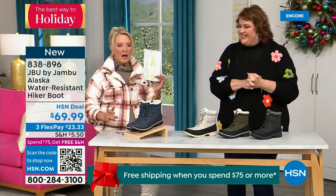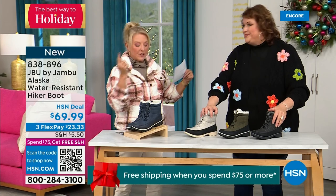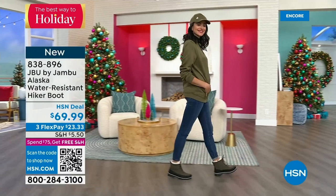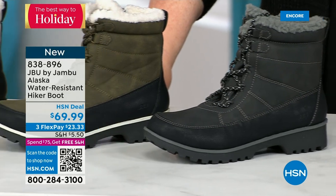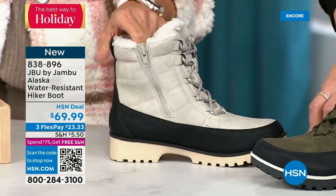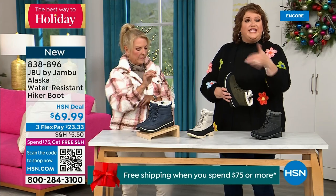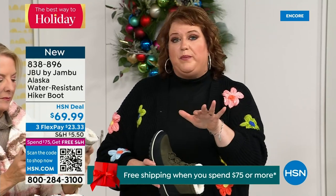All right — now I want to give you the scoop on the next product. This is called the Alaska. It's a water-resistant hiker boot, completely different than our Today Special and that last shoe. We've got a great HSN deal price on it and some terrific colors. Starting over on the end, we've got black, then that gorgeous olive on Andrea. Here's my sleeper color — the stone white. Because it's water-resistant, don't fear going for a lighter color. This boot is absolutely fabulous. And finally the classic navy. This is brand new — you guys are getting the first chance to see it.